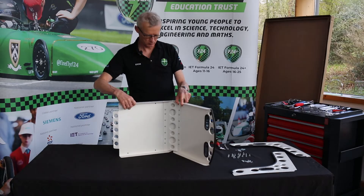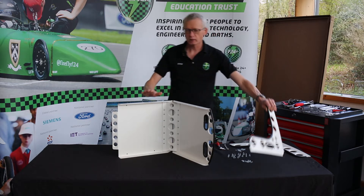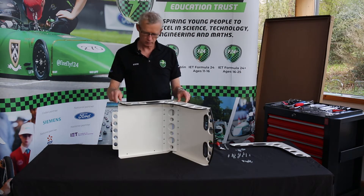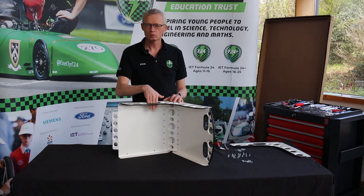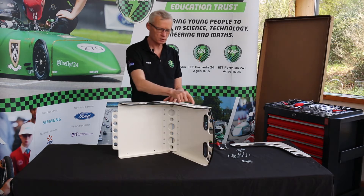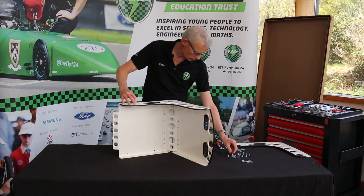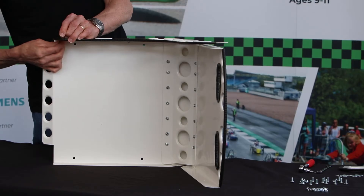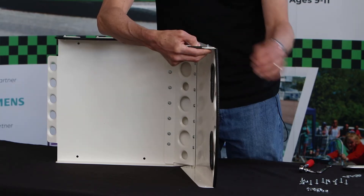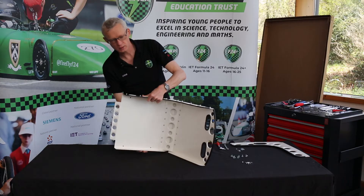So now we have three pieces of our seat sorted, and what we need now is the right-hand side piece. As I said at the beginning, this goes on with the hole for the lap strap alongside the base, and with these raised bits on these holes to the outside of the seat — so again, not rubbing against the driver. So that's that side all attached.